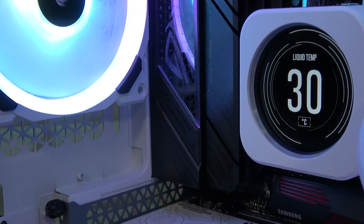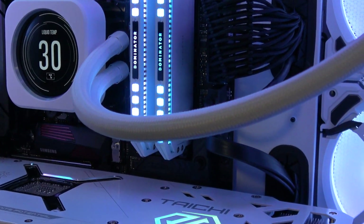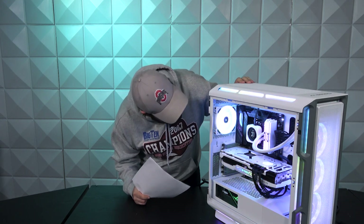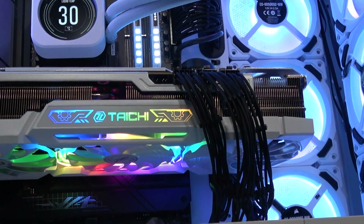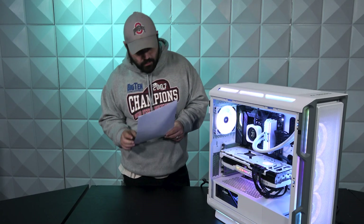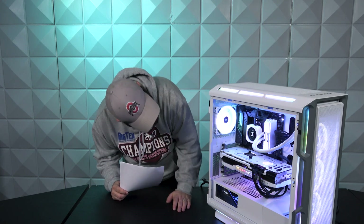As for the cooler, we have a Corsair iCUE H150i Elite LCD XT — this is a fully white AIO, it's freaking beautiful. In terms of fans, we have LL120s; we have four of those, so three up there, one in the back, and those fans are the standard fans that come with the AIO.